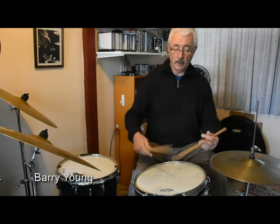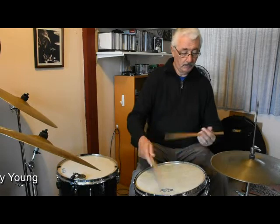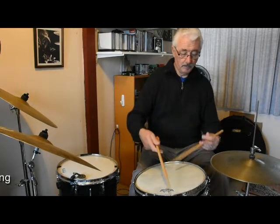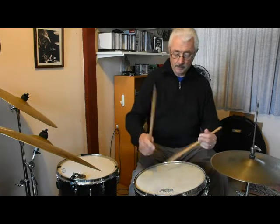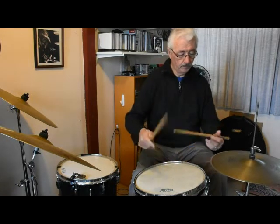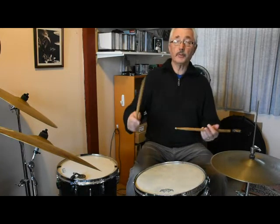And now I'll move it to the ride cymbal.